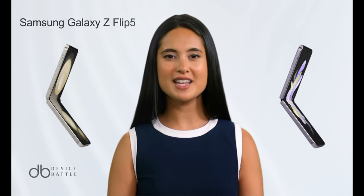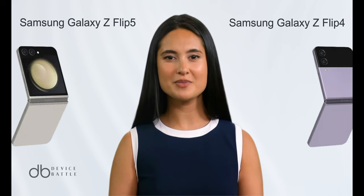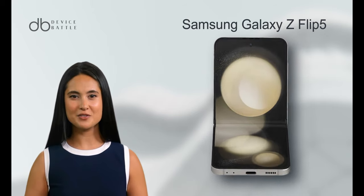Today, we're comparing the Samsung Galaxy Z Flip 5 and Samsung Galaxy Z Flip 4. Let's start with the Samsung Galaxy Z Flip 5.